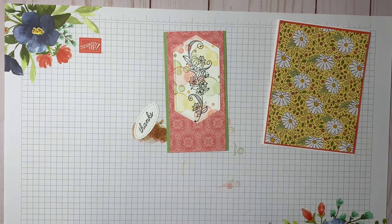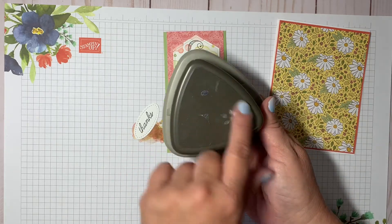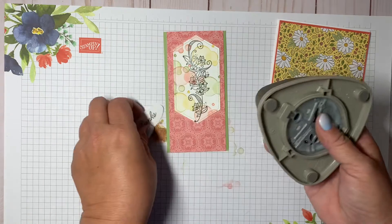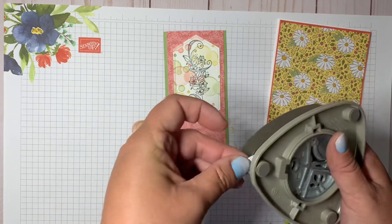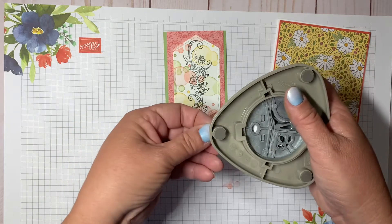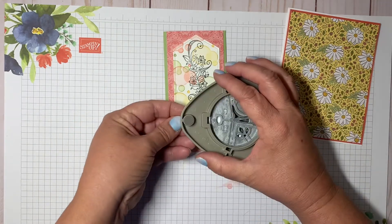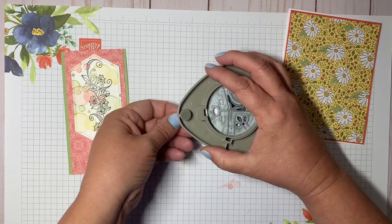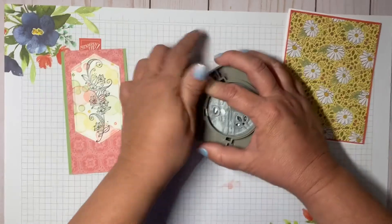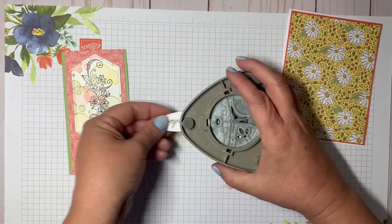To do that I'm going to use the Detail Trio Punch — there are three punches in it and I'm using the oval one. You just turn it around, hold it with your hand, center it, and you can see where it's going to punch. I'll pop that out and it gives a little hole there, then do the same on the other side.